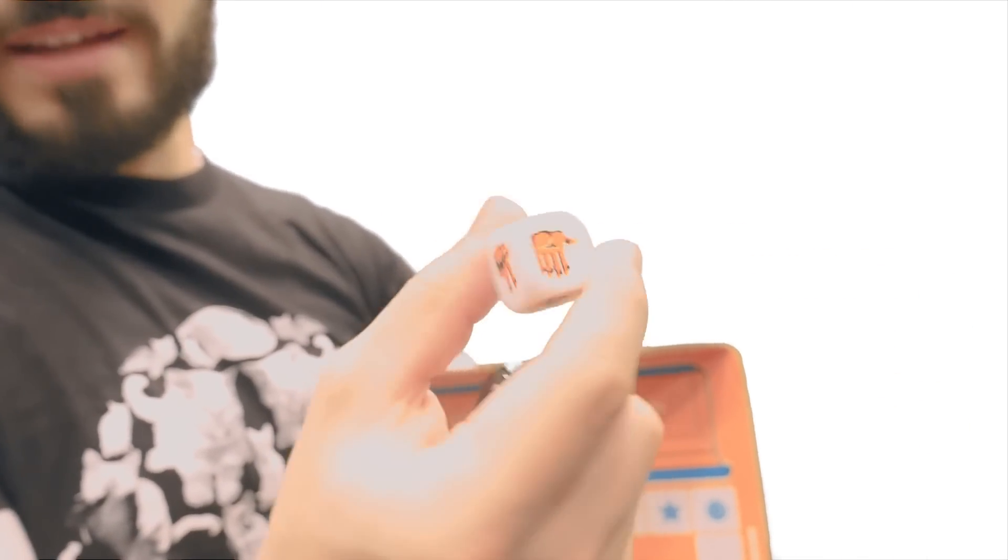Then we have for the board game, this little pouch here that comes with really cool die. These die have different hand signs for like scissors, rock, paper, scissors for people who want to play that. So that's pretty cool.